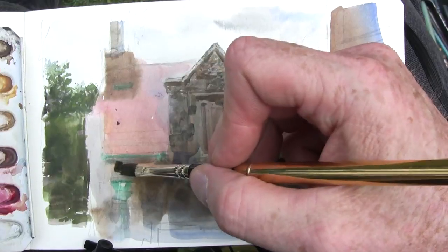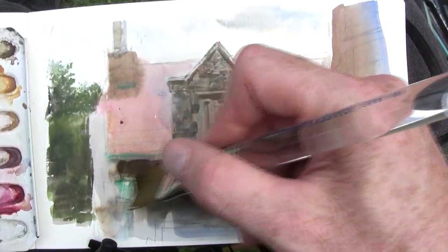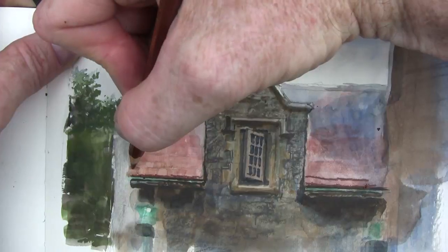Then I can come back in with a smaller brush to do the details of the stonework and the shadows, here softened with a brush filled with water.